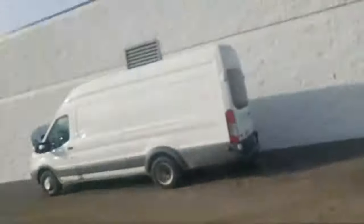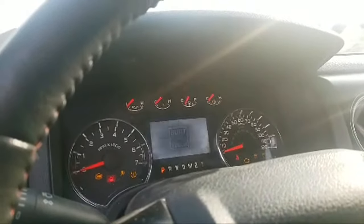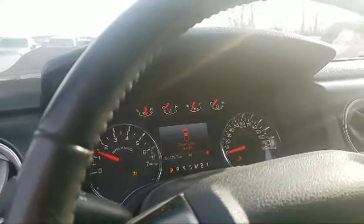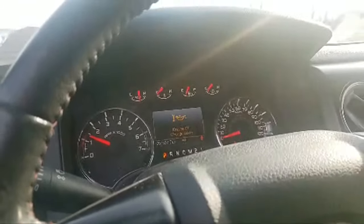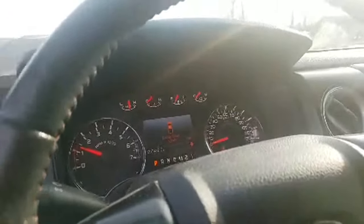We didn't have any dash before, and now let's see if we've got dash lights. I'm going to put a battery charger on it because you can hear the actuators in the dash. There we go — we've got dash lights and the truck started. Number one problem is that kick panel over there with the body control module connector coming undone.